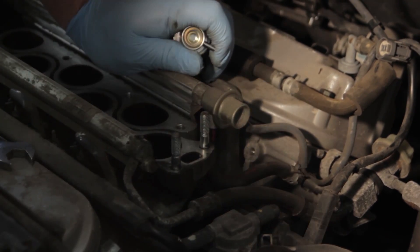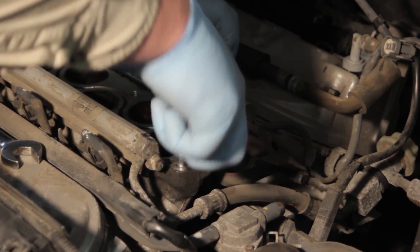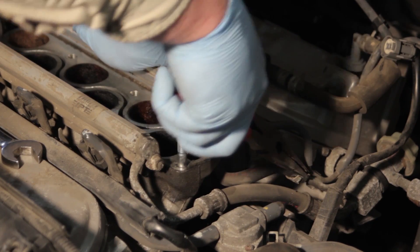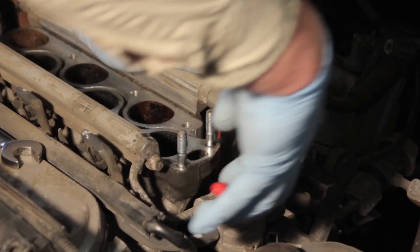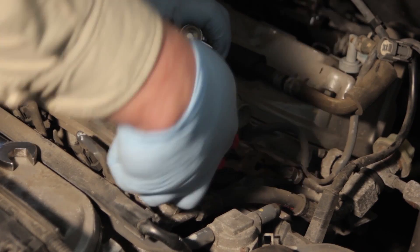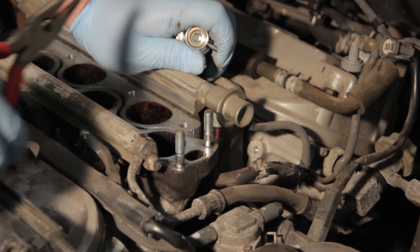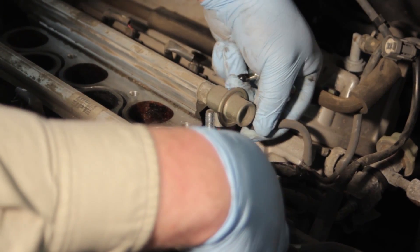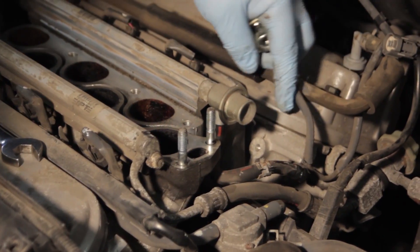We're going to take a needle nose pliers to the return line and remove the clamp, working it up. Then we'll gently twist the hose to get it loose from the line going back to the tank, working it back and forth to get it off. You can see there wasn't a whole lot of fuel there. We've also got a vacuum line on the back side, so we'll use the same pliers to gently work it back and forth and get it off the vehicle.